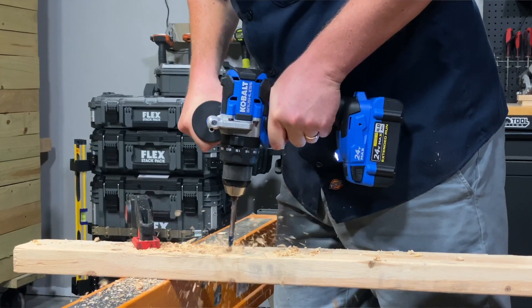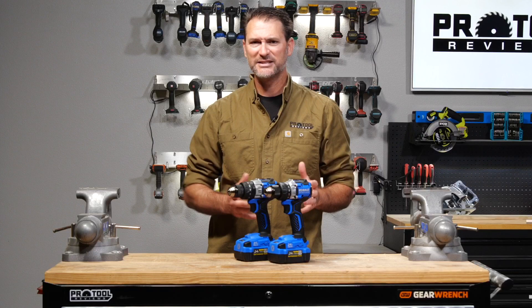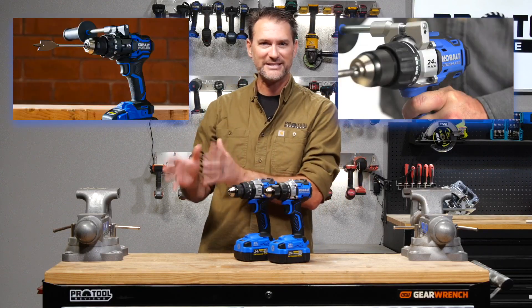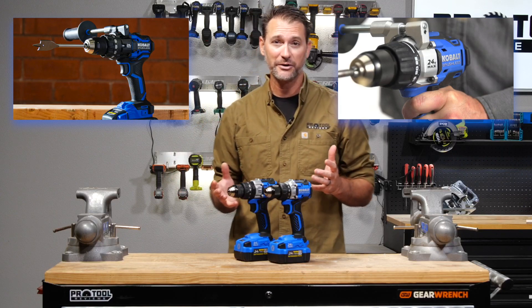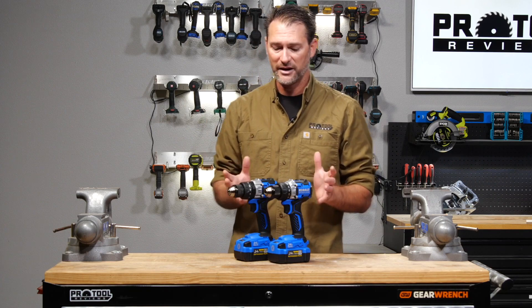The first question we had when the Gen 3 Cobalt 24-volt cordless tools came out was: where do they fit? Is this more about replacing that original line that came out several years ago, or is it more about replacing the XTR line that came out just a couple of years ago? A lot of this is going to be revealed as we go through the tools, so let's start with what we've got on the surface.